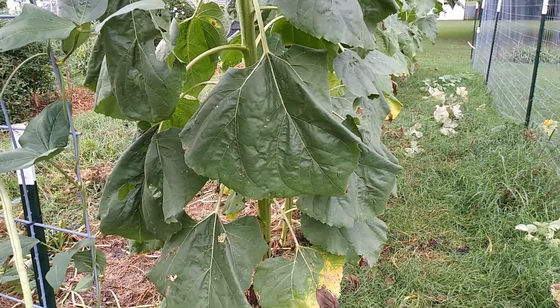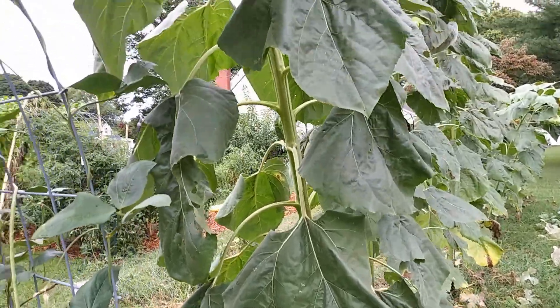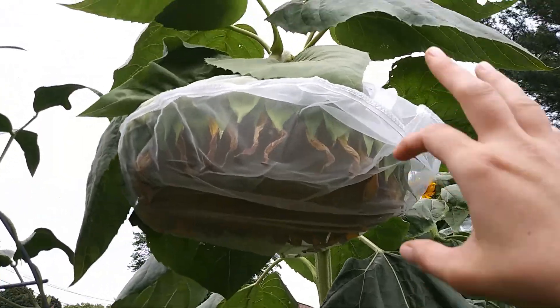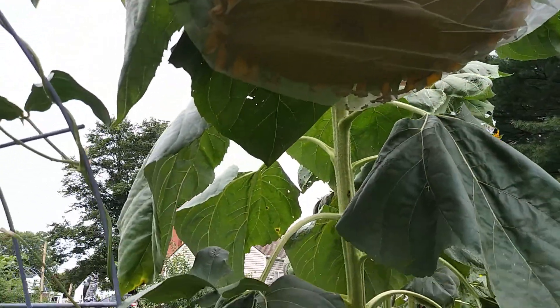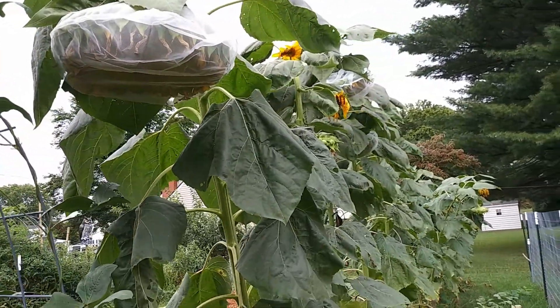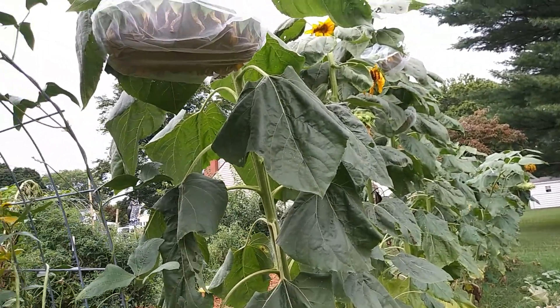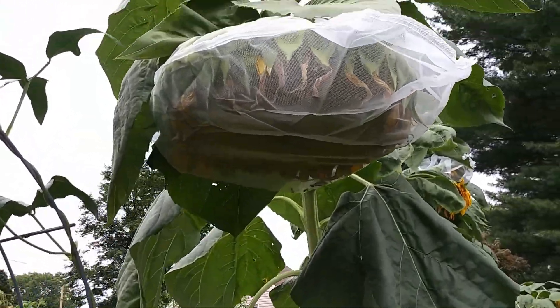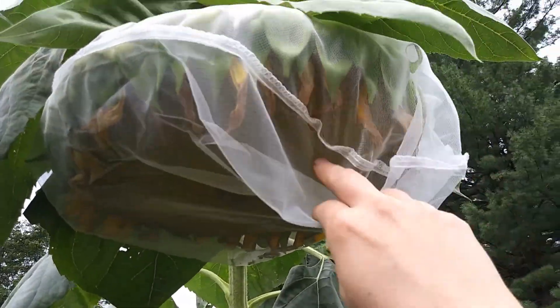Hi everyone and welcome to Sala's Natural Living. Today I just wanted to show you what I'm doing. Our mammoth sunflowers have gotten big enough to where the birds are wanting to eat the seeds now. So George and I went out to Lowe's and we bought these paint strainer bags.